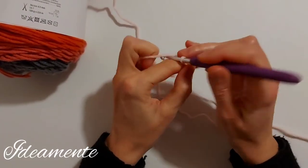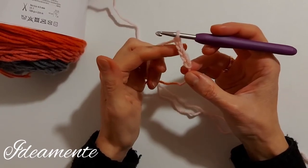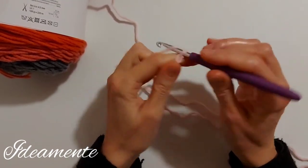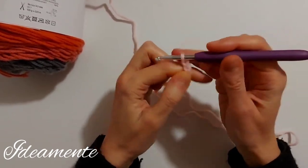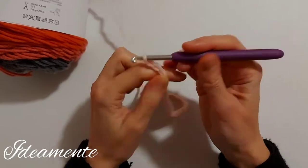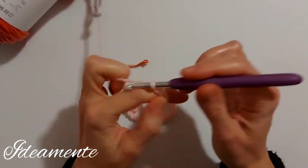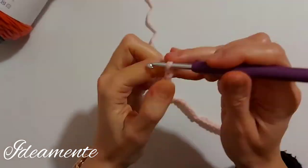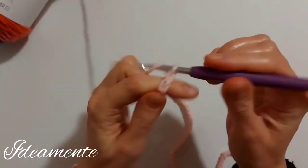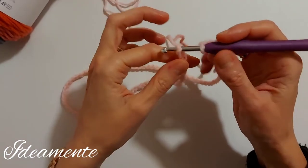We start making a foundation with chains, working a multiple of ten because the stitch I'm going to use needs this multiple. I'm working 110 chains and then I'm going to check that this number is correct for my size. And now I make a loop, working a slip stitch in the first chain.